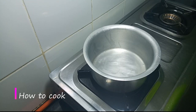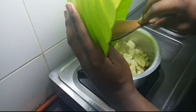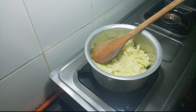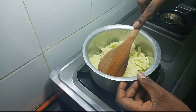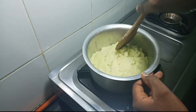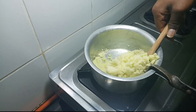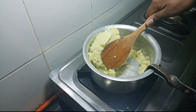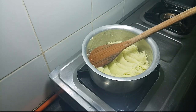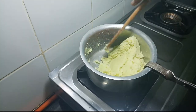Now let's dive into the cooking process. I'll start by transferring my blended cabbage into the pot, and then I'm going to put this on low heat. I'll start by medium, and when the pot becomes hot I'll switch to low heat, and then we can continue cooking.